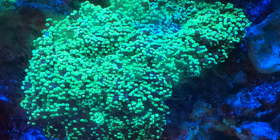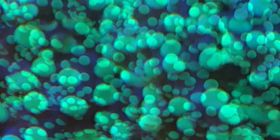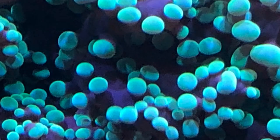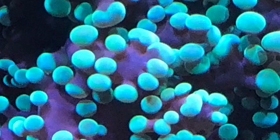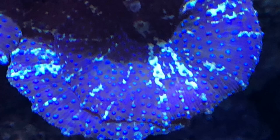Here we have this large wall frog spawn — this thing opens up really big. Most of these pictures are taken under daylight conditions. For some reason it didn't photograph well under the blue conditions; in order to get a really good picture I had to take it under daylight. It looks great from a distance under blue, but it's just so dense in there with those little bubble polyps it just didn't photograph well. And then here's just a mushroom — it's blue with purple dots.